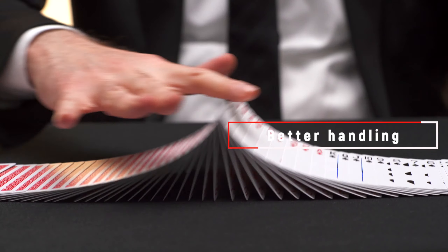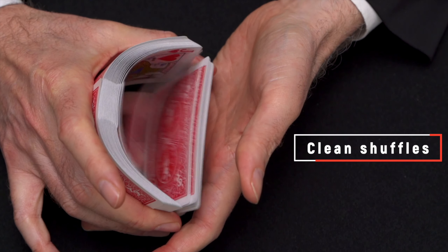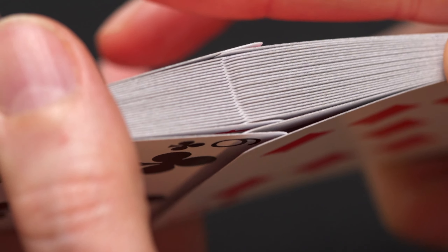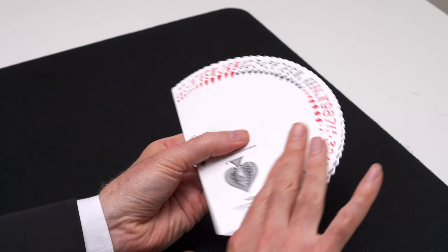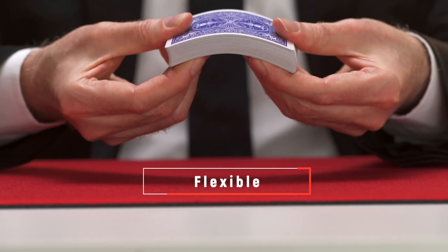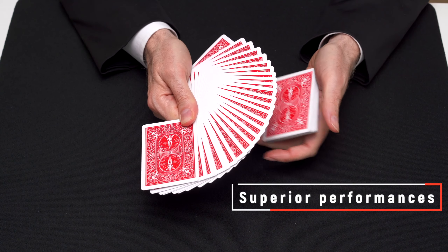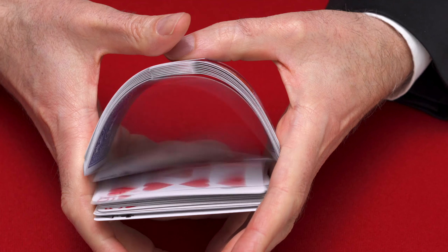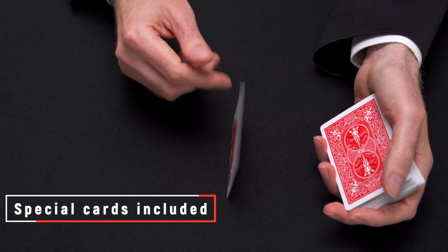Traditionally cut cards give an ultra smooth handling with crisp and clean shuffles, especially with techniques like the Faro shuffle. The thin crushed stock gives an exceptional new feel — the cards are flexible, snappy, and will enhance any magic or cardistry performance. Also included in the deck are three specially printed cards for your magic effects.